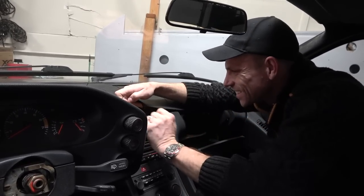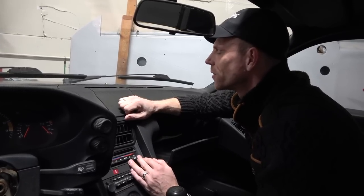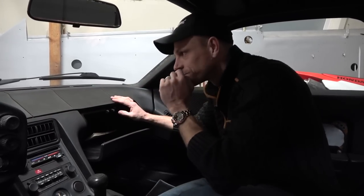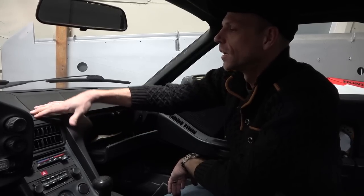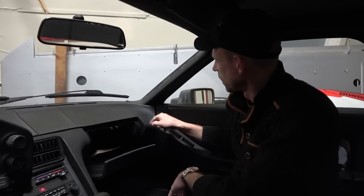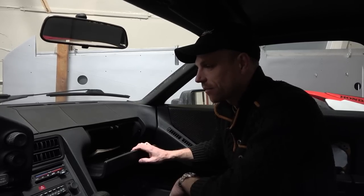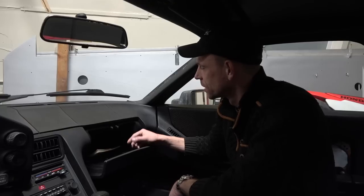This might be a job for a specialist. When I get the dash out, I need to send it to a place that specializes in Porsche dashboard restoration. It'll cost a bit more, but you really want it done right — giving it to a random upholstery place means the chances of it matching all the other materials go down pretty fast. I could always cheap out temporarily and get the plastic cover just so I don't have to stare at the cracks, but that's not ideal.